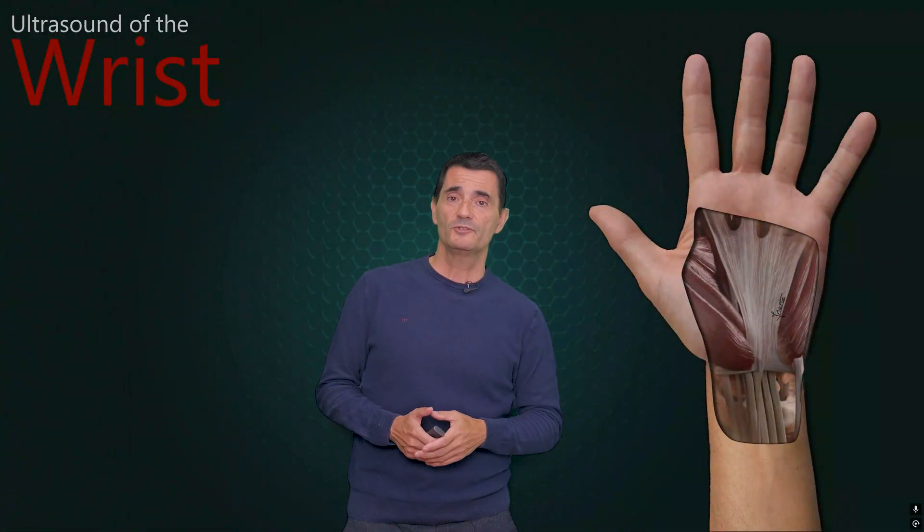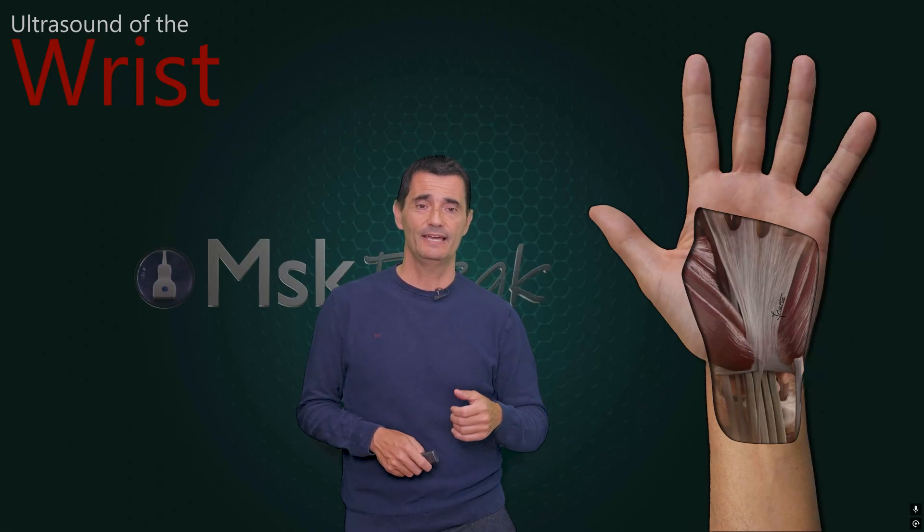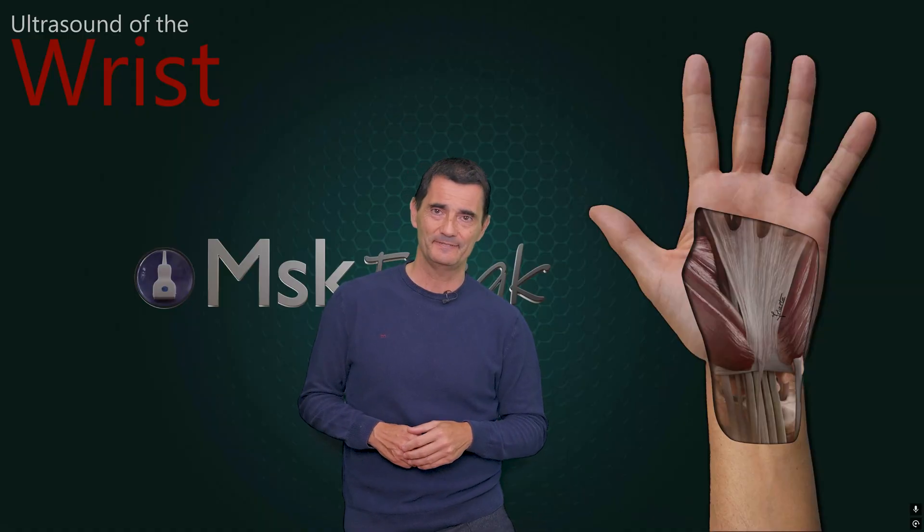Those were the extensor tendons of the wrist. I hope you liked it — if so, please give a thumbs up, it helps our channel. See you in the next video.